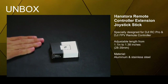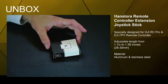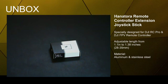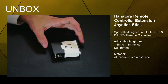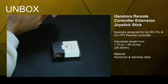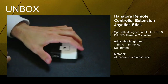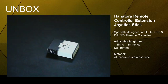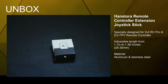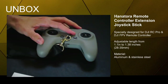Hey, what's up guys. In this video I wanted to unbox this new item that came in the mail. I've been thinking about getting something like this for a bit now, and I think it was time to go right into it and test it out. This accessory is specifically for the DJI FPV drone remote controller.